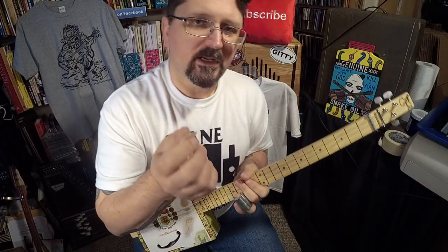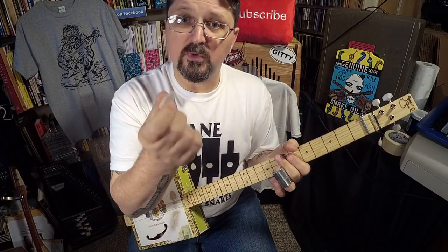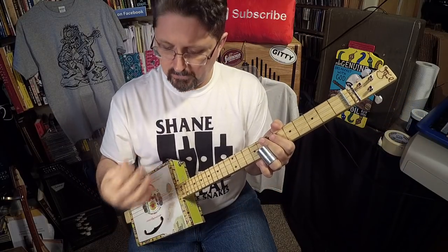First, you are going to need a pick. This is not a finger picking song — you will need a flat pick, because this is going to give you a country flat picking type of feel.